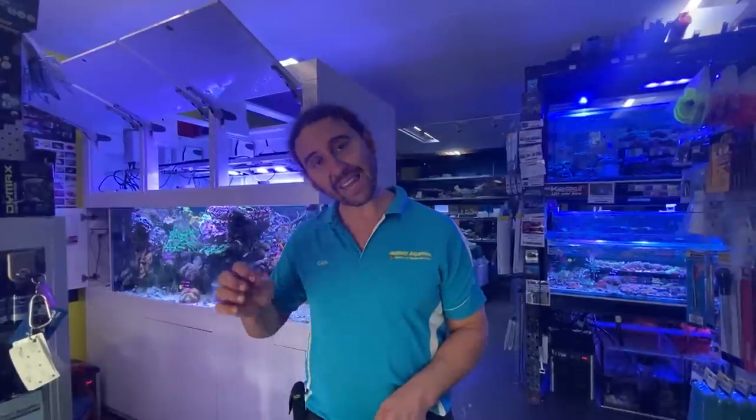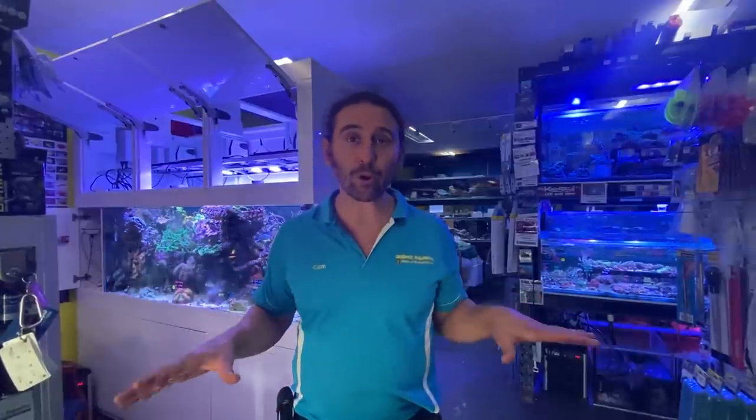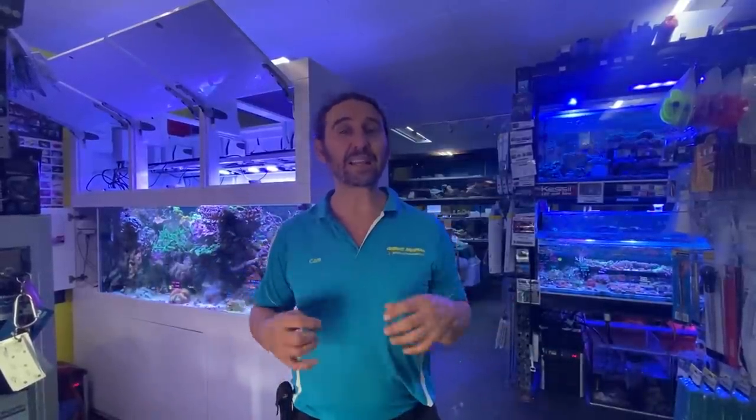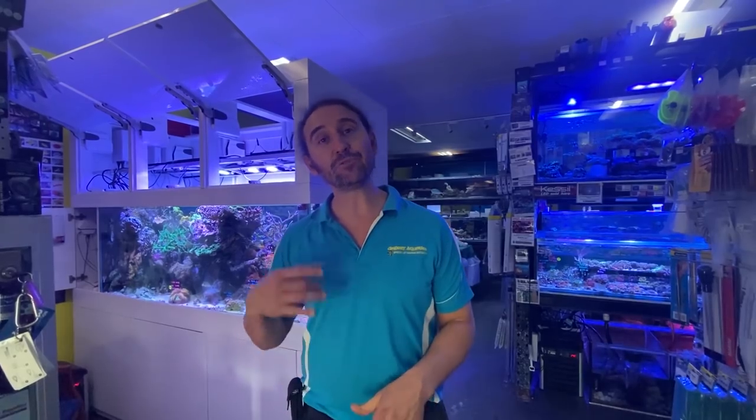G'day reefers, I'm Cameron the Fish Guy. You're watching Gallery Aquatica TV. Today we're at Gallery Aquatica and we've had a shipment of corals arrive. This was an exceptionally good shipment of corals, some beautiful colonies. One of our clients has come into Gallery Aquatica, she's picked out some of the best corals, and today we're going to take these corals to her tank and show you exactly how we acclimate, introduce, and glue these corals into her tank.